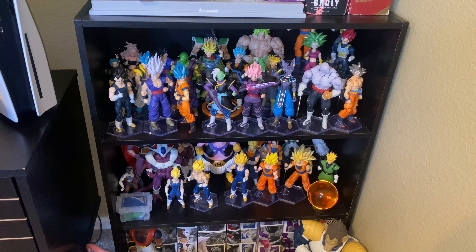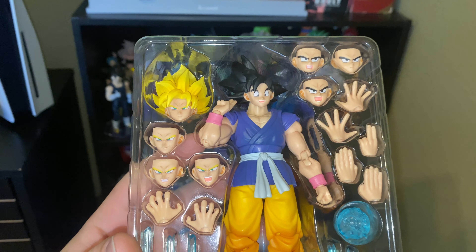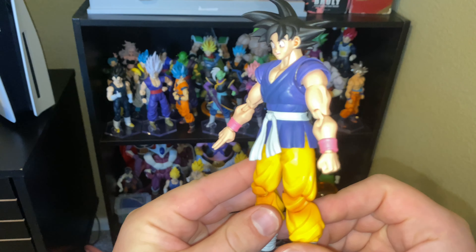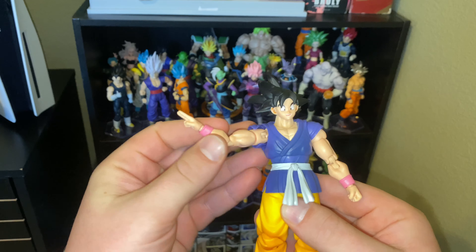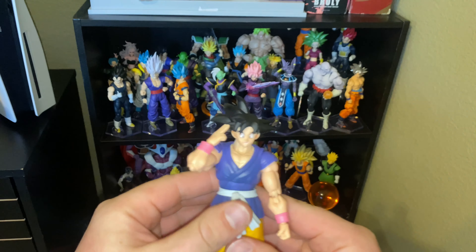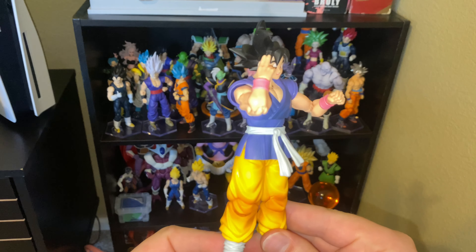They actually have really good attention to detail on these faceplates — that looks fantastic. Taking this thing out and just playing around with it for a quick second, I love the articulation on Demonical Fit. It's fantastic, very fluid. This thing looks great.